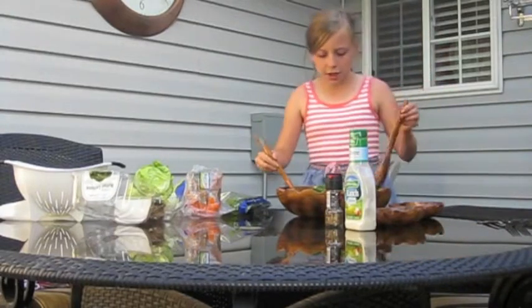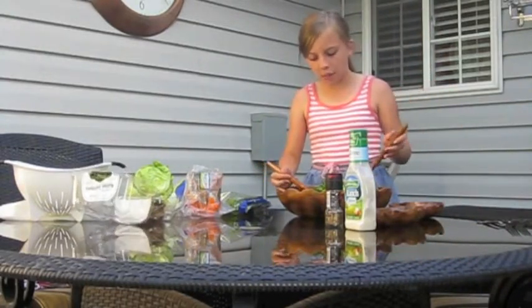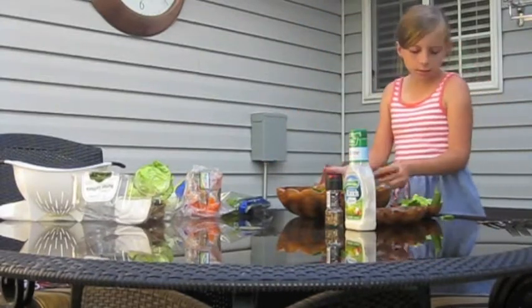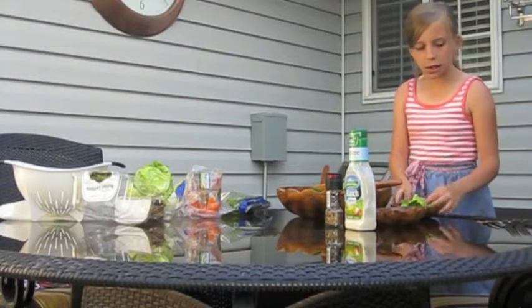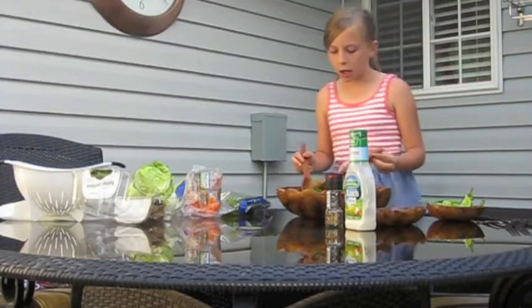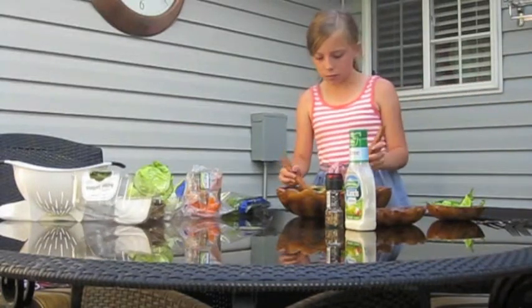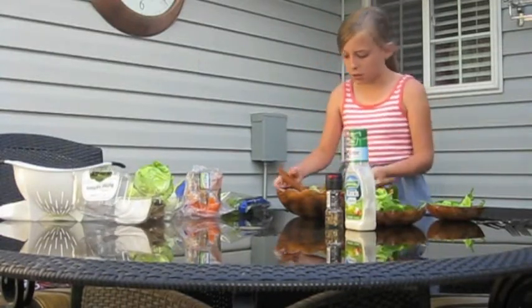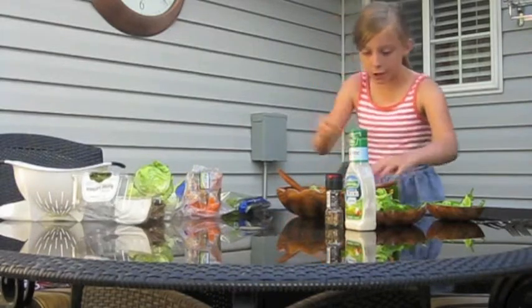Go ahead and dish out a serving. There's one for my mom — or me, whatever one she chooses — and there's one for her — or me, whatever she chooses.